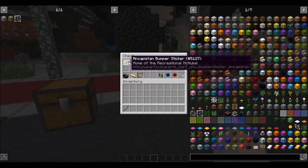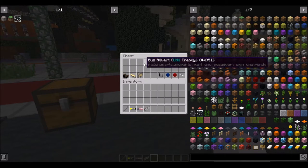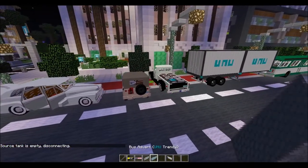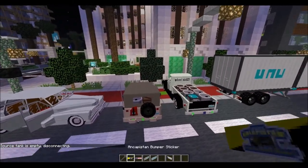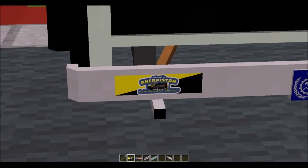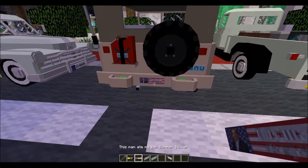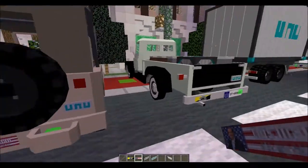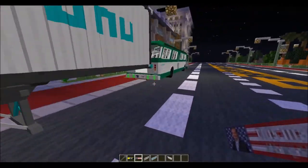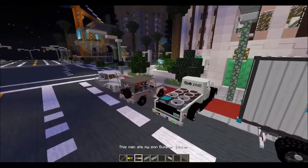Next, we'll move on to the cosmetic items. The first ones we'll cover are purely cosmetic — they don't add any functionality whatsoever — and they are bumper stickers and bus advertisements. Bumper stickers are a great way to personalize your vehicle; in case you want to show off that you've been to Ancapistan, you can even put them on a military vehicle. You never know what vehicles could take bumper stickers — even the bus. You can put eight bumper stickers on there.